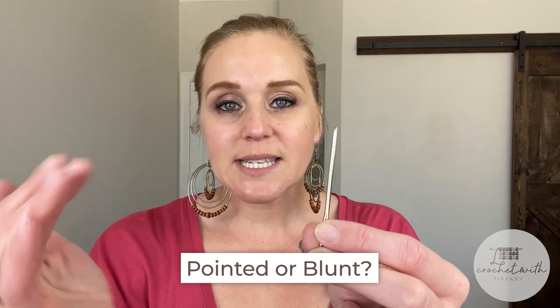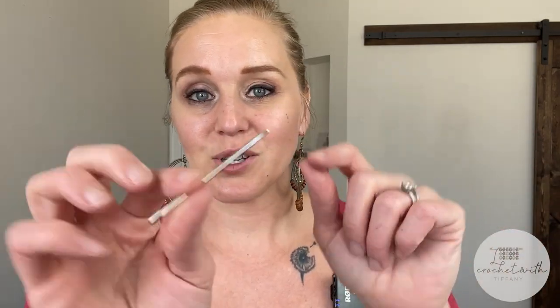The next differentiation will be pointed end versus blunt. Some yarn needles will have a more rounded, smooth end at the top. Sometimes that's fine — you don't have to worry about poking your finger, and it's a nice smooth blunt tip. However, having that pointed tip can aid you in entering stitches more smoothly. Especially if you're dealing with really tight worked stitches, it might be helpful to have that pointed end. Also, if you want to work in between yarn strands — such as the thread of your yarn — the pointed end will come in handy for that as well.